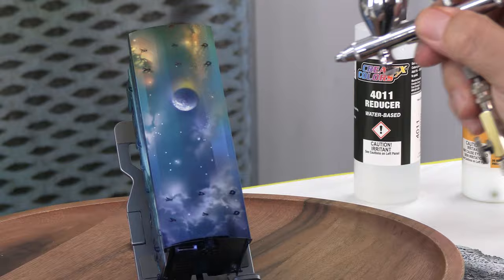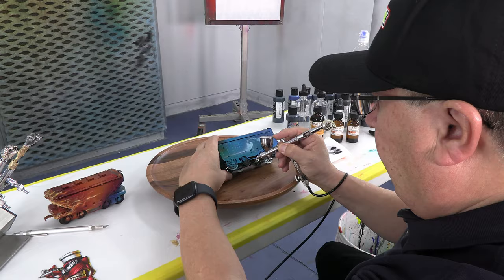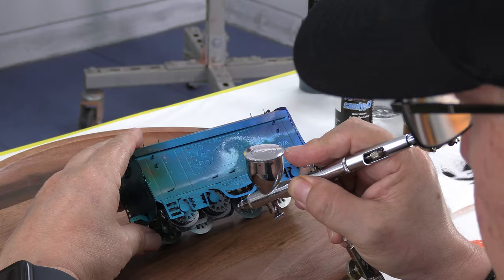We are spraying the black wheels. In order to do that I need to rotate the wheel and spray — this is Candy 2.0 black color. I'm spraying there and then rotating to go to the next section.